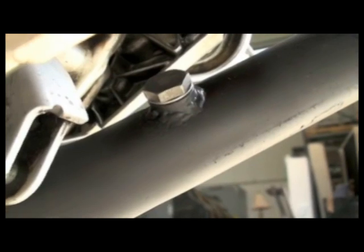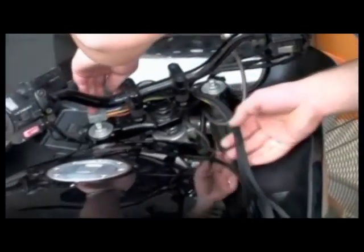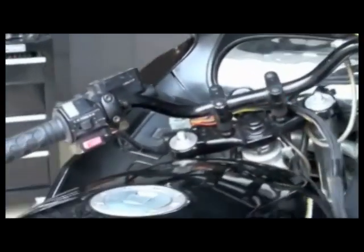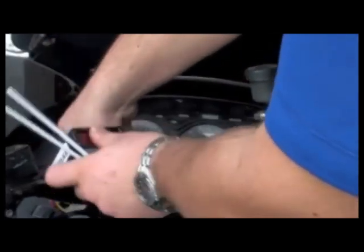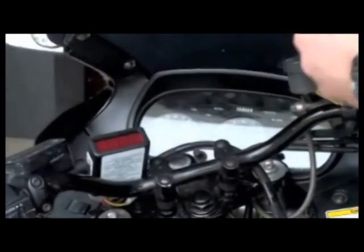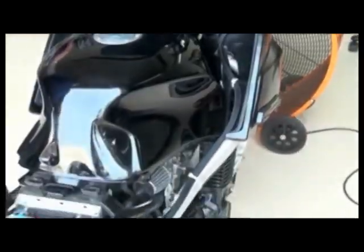Here is what our exhaust looks like after being reinstalled. Remember to route the wires safely — you don't want them damaged by moving parts or heat. We are using zip ties for this installation as it is only temporary. Mounting the AFX box in the rider's view is very important, as you need to see the readout while driving.